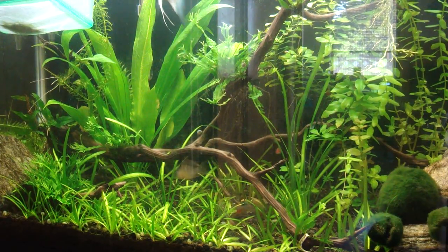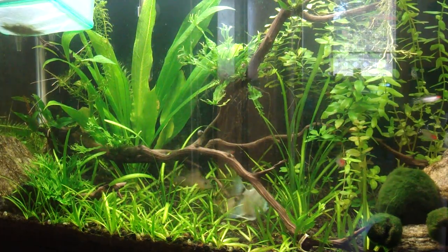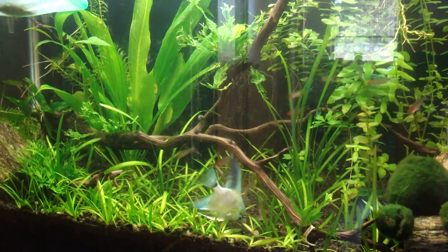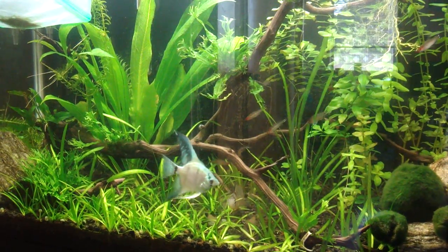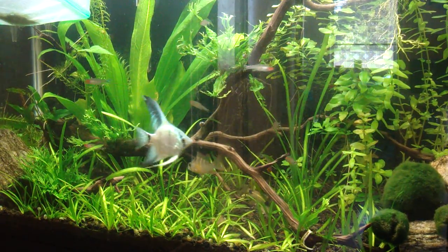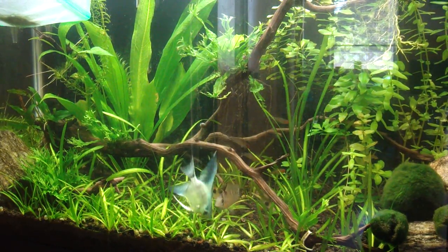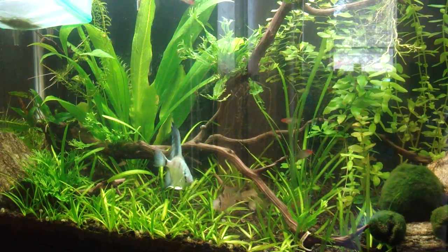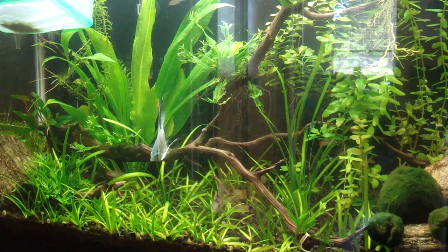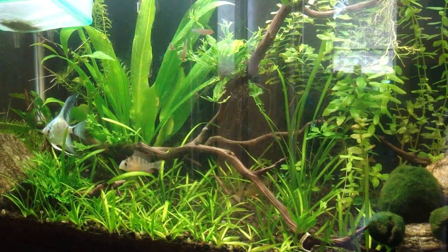Quick recap: portion your food for bottom feeders correctly; get a special food designed to sink; use the shotgun technique; have something like tongs handy to tap food if it gets caught; and distract surface and mid-level fish first by feeding them some flake food on a different side of the tank. That's it for now — if you have questions, leave a comment, and if you like the video, please subscribe. Thanks, bye!